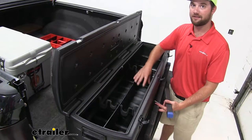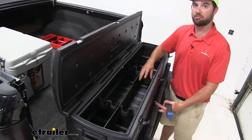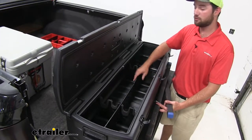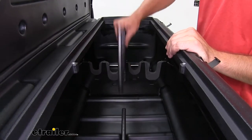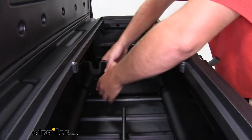If you like the divided look and you want to keep your tools or anything like that separate — if you have some straps you'd like to throw in the bottom — you can leave it as is, or you can take them out. To remove the center divider, you just need to simply lift it off, set it to the side, and now we can remove the gun rack.